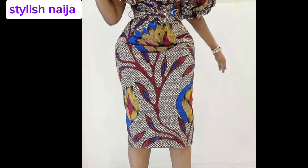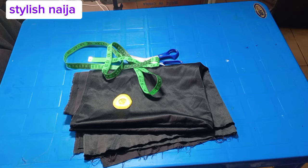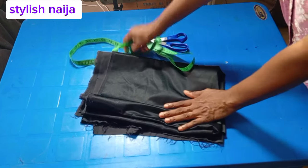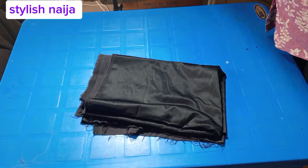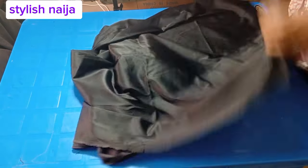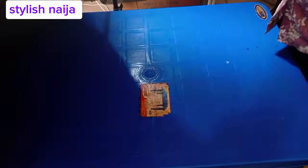Hello guys and welcome back to Stylish Niger YouTube channel. In today's video I'm going to be showing you how to cut and sew a pencil skirt with full lining. I'll show you how to line your pencil skirt for those of you that don't know how to cut and sew it neatly and perfectly. This is the fabric I'm going to be making use of.